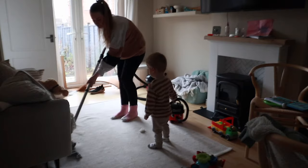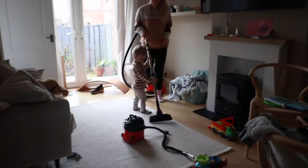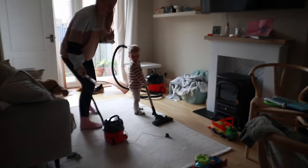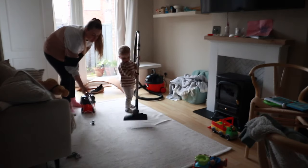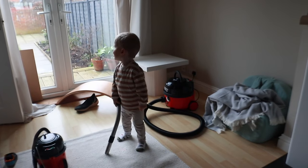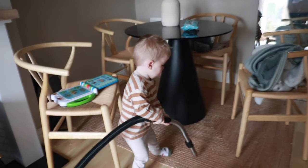Arlo is helping me here with the hoovering — he's using his little toy Henry Hoover at the same time. And it was only a matter of time before he took the actual hoover off me and demanded that I use the toy hoover! It's a very long process trying to hoover everything, but I like that he gets involved. He absolutely loves to clean — it's his favourite thing to do. He would clean all day if he could.